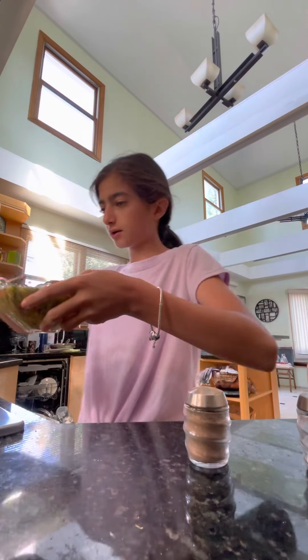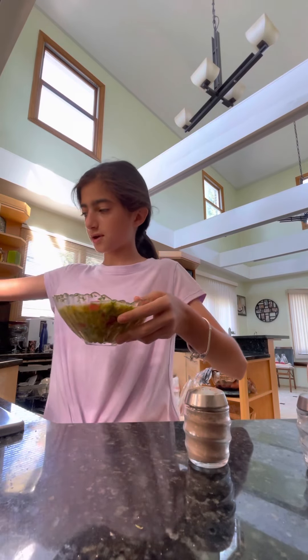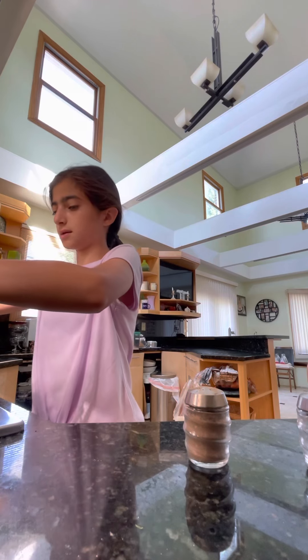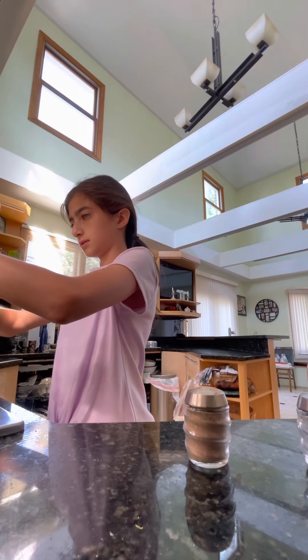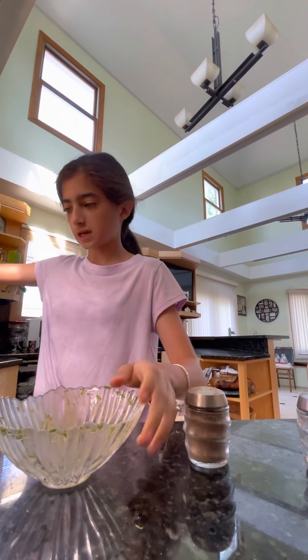Now that our butter has melted, we can spread it around the pan and add our beautiful scrambled eggs — almost like an omelet, kind of. You have to add all of it. Now we just mix.